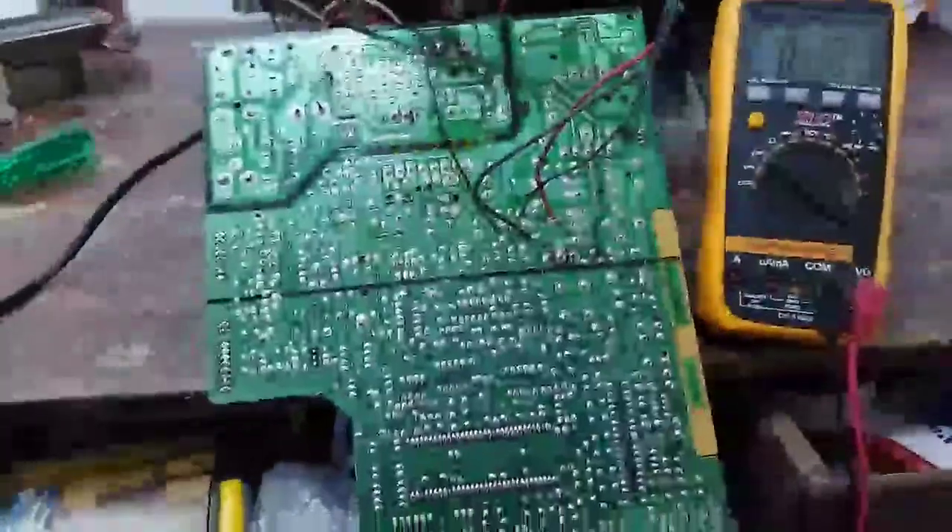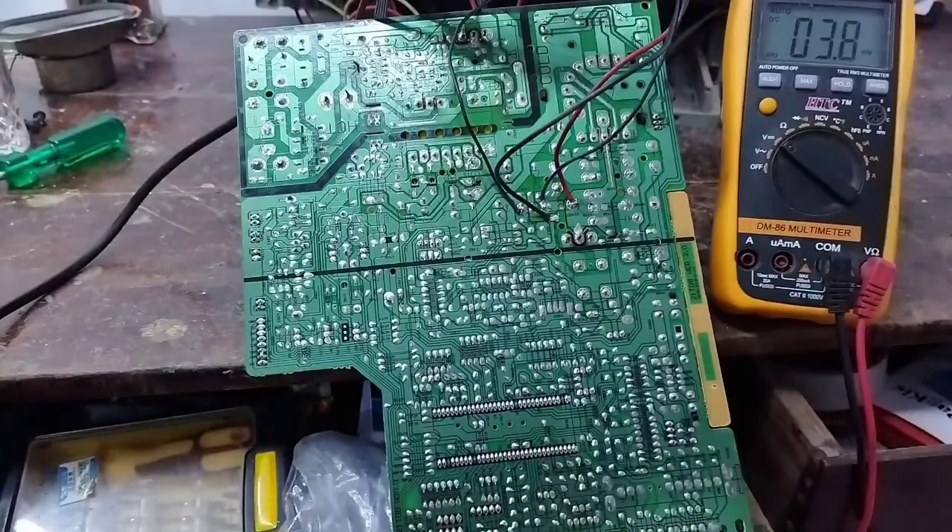Hi friends, I'm going to open a China CRT TV complaint.